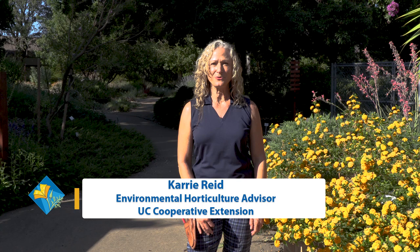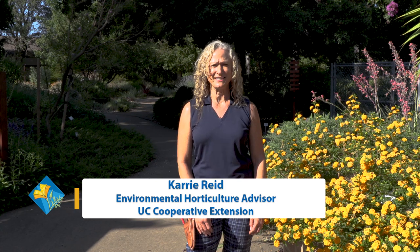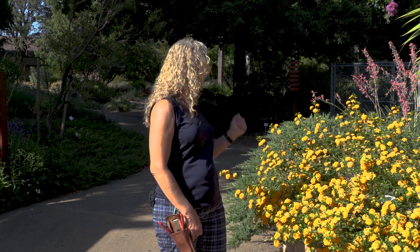Hi, I'm Carrie Reed, Environmental Horticulture Advisor with UC Cooperative Extension, and I'm standing here today in the beautiful Fair Oaks Horticulture Center, the entrance to their water efficient landscape, to talk to you about building resilient gardens.